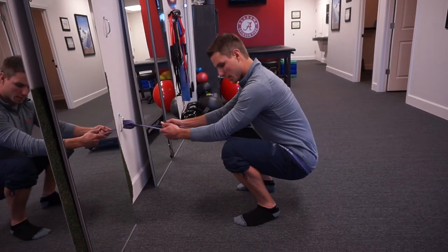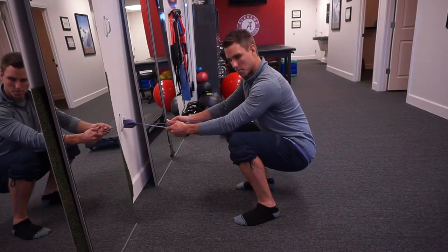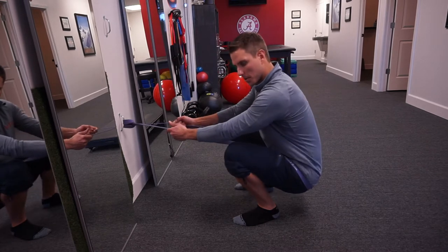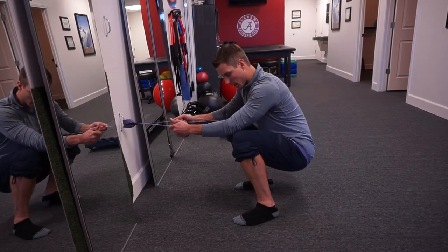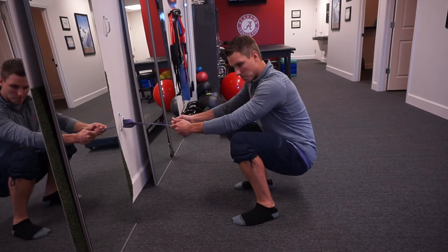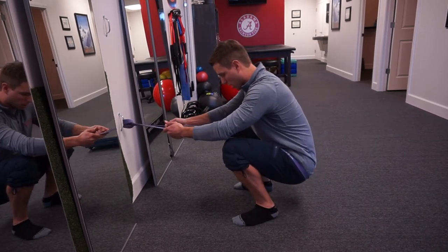Now I can rock into some dorsiflexion. I can go through rotation both ways and we're just kind of playing here — seeing where we might be limited, and maybe we try to get into that inner range and grind it a little bit. You can do 30 seconds to a minute, just moving back and forth, rocking in and out.